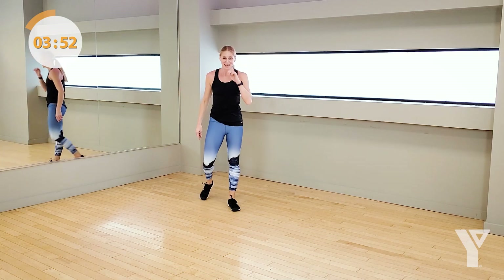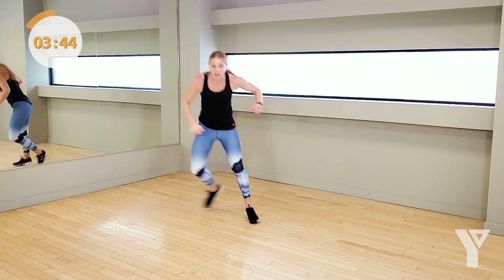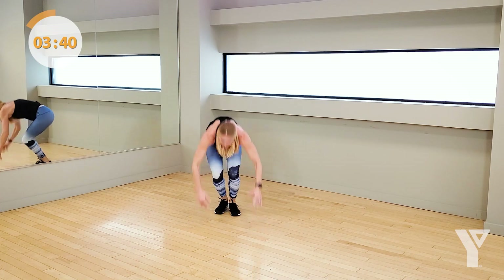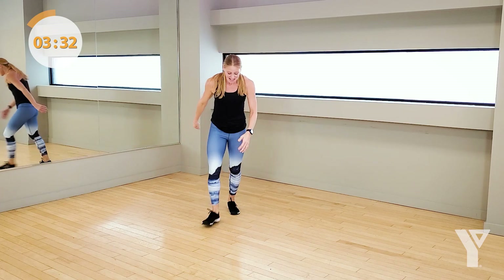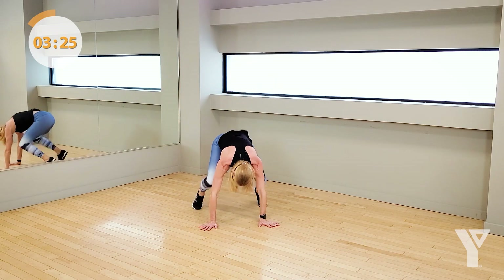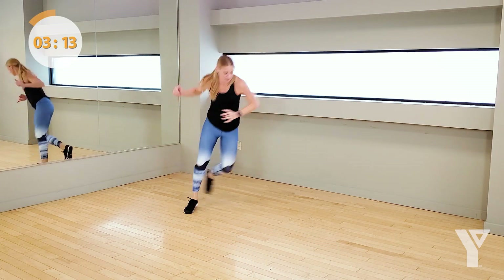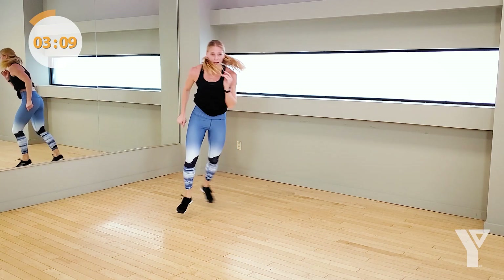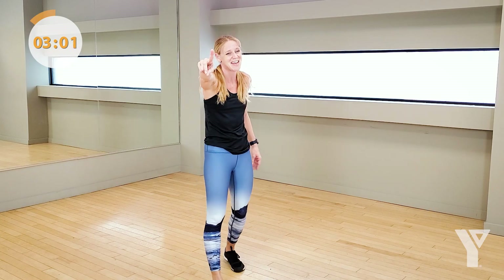Skaters and squat thrusts — and then we change it up. You're so close to being done. Skaters in 5, 4, 3, 2 — here we go. One, two, three, four — get low. When you're up, you're quick — come on. Hold that core, drive side to side, you know how to do this. Let's go. Don't let up on that speed, I know you want to — focus. You've only got 15 seconds left, let's go. Come on — 3, 2, 1.